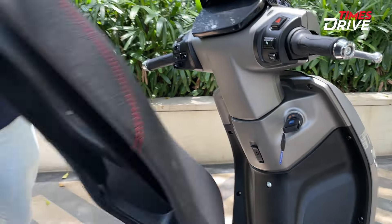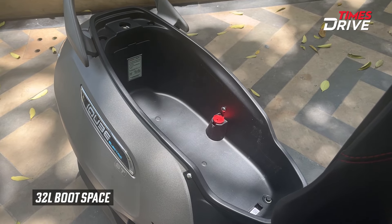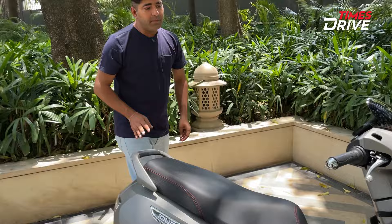I'll talk about boot space here. The TVS iCube offers about 32 liters of boot space. These are some of the changes you will get. Now I'll talk about the price.